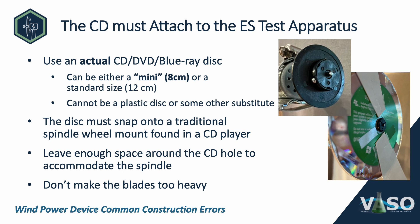The disc can be either a mini or a standard size CD. A mini is an eight centimeter disc. There are some even smaller off-product ones used for business cards — those are not allowed. It must be the eight centimeter mini or the standard size. The disc has to snap onto a traditional CD wheel mount found in a CD player, so leave enough space around the CD hole to accommodate the spindle. Don't get glue or anything into the hole that will block the spindle. Also, don't make the blades too heavy, as they can fall off when the blade assembly spins.